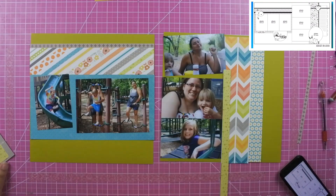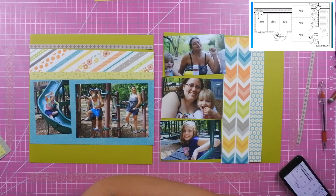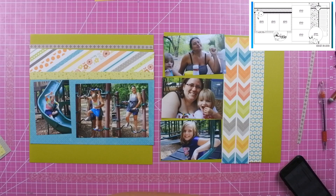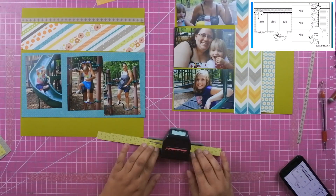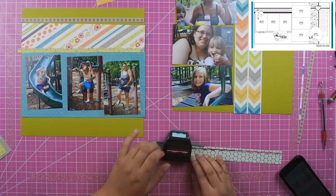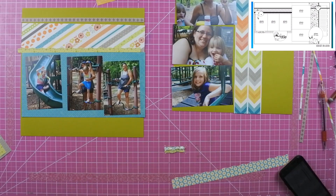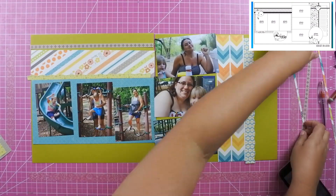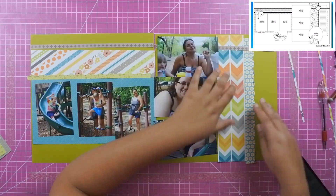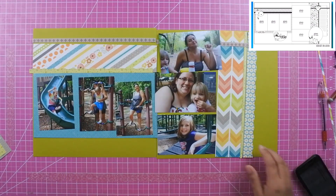I am using a border punch — I believe I got it at Michael's, but I'm not exactly sure of the brand and there's no brand name on it. It's a really old border punch, but it provides a little wave and then small tiny circles. I did that for the star paper as well as the green polka-dotted strip paper.